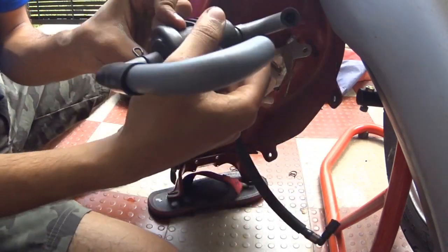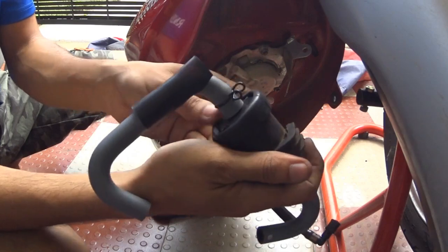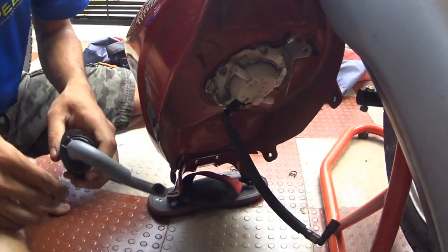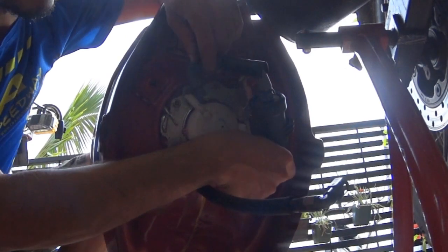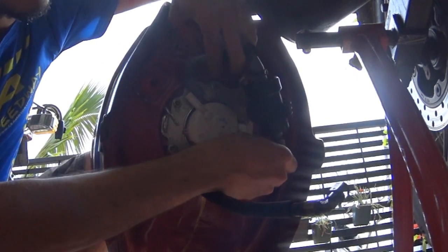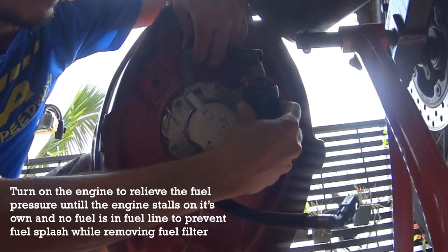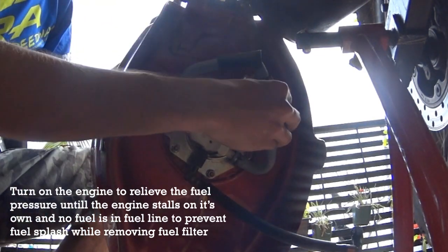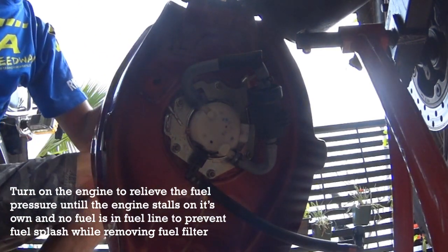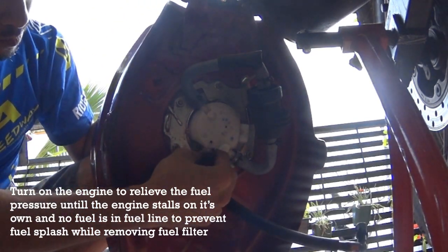If you buy the fuel filter from the Honda showroom, it comes with the hoses and hose clamps, so you don't need to buy those separately. Attach the longer hose to the fuel exit part of the fuel filter. One important thing I forgot to mention: you need to relieve the fuel pressure in the fuel line before removing the fuel filter. You can do this by disconnecting the wires to the fuel pump to cut it off, then switching on the engine.